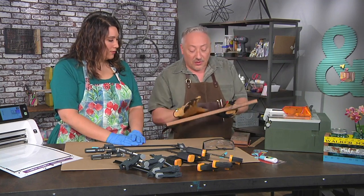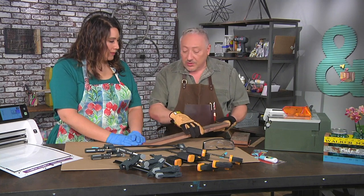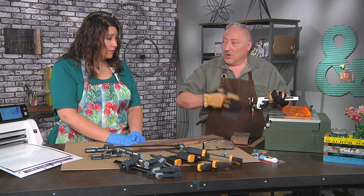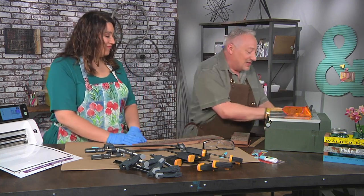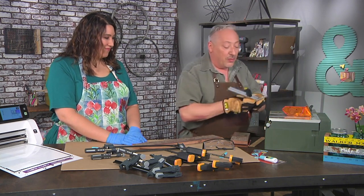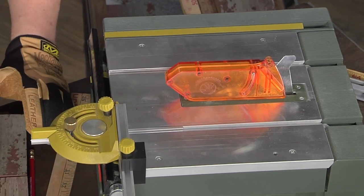Now we want to cut across the grain, which is a cross cut. You never use a fence with a cross cut because you're more likely to get a kickback. That would be bad, so we're just going to take that fence off. I am going to use a guide though — a combination of a pusher and a guide. A cross cut is obviously cutting across the grain of the wood.